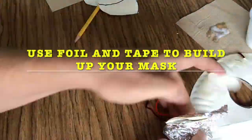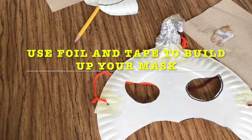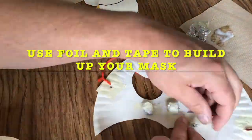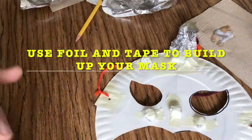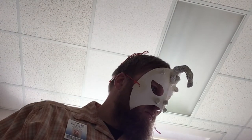Next I'm going to add foil to build out from my mask. I'm going to build the things that stick out, like the little bumps on Boltman's mask and his AM radio antenna. Then I'm going to check to see if it fits okay — and yes, it fits okay to me.